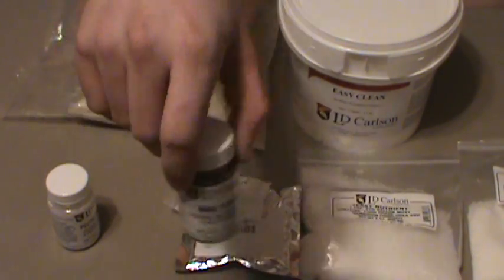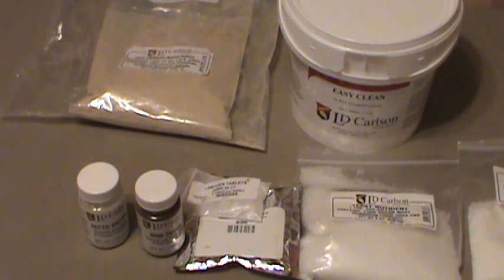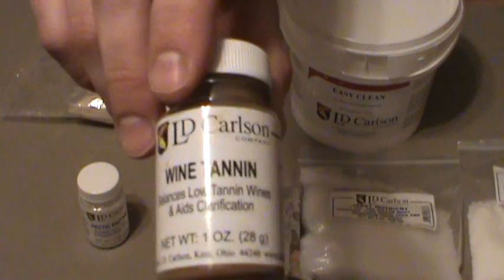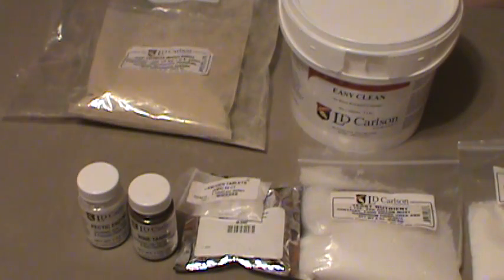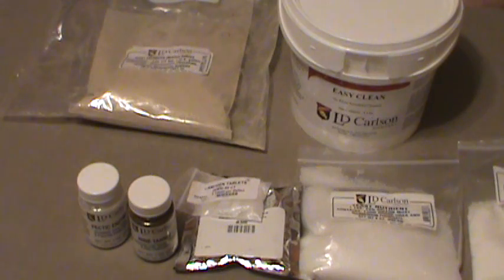Pectin enzyme is also a must. For a lot of things — all your apple wines and other fruit wines — you're going to need that. Wine tannin is good for balancing out the wine. I won't go into detail, but you need wine tannin, so get some of this. You're probably going to buy some extra — you're going to use a fair amount of both the wine tannin and the pectin enzyme. These are my starter containers.